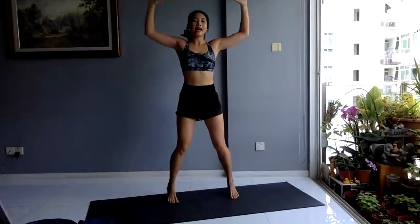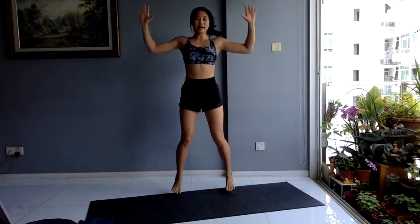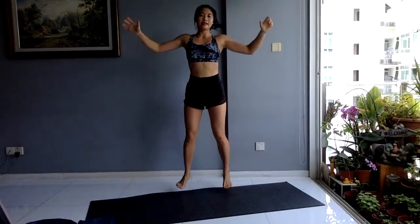Your first exercise is jumping jacks, starting in three, two, one. All right, let's go! Hands above your head, legs go out and in. Here you want to start getting that blood pumping and get your heart rate going up. A few more — in three, two, one.